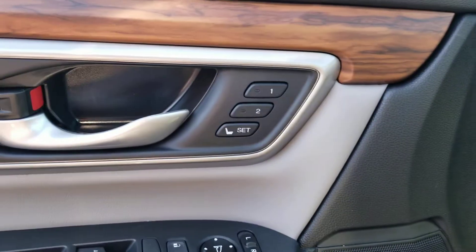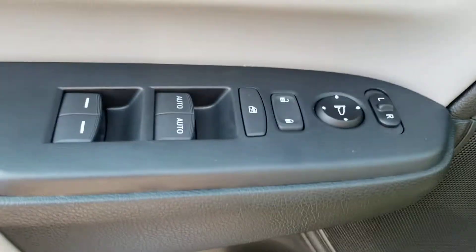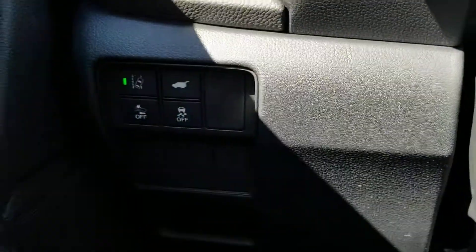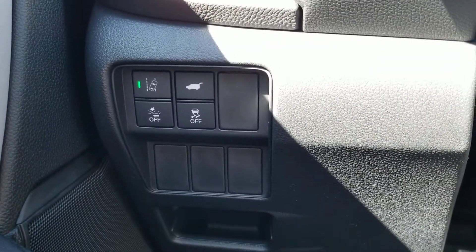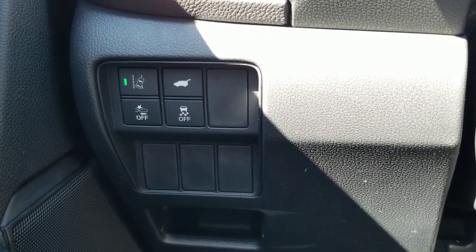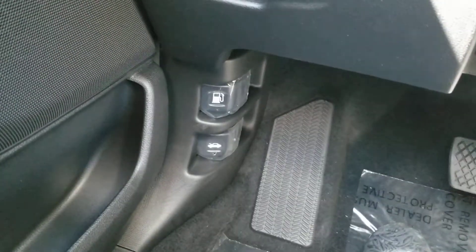You have two-position memory seating, power windows, and power outside mirrors. Over on the left-hand side on the dash is your lane departure mitigation, frontal crash mitigation, power liftgate, and traction control. There are your door releases down here.